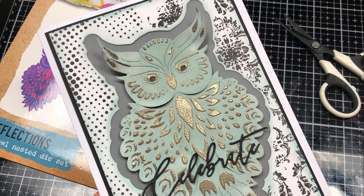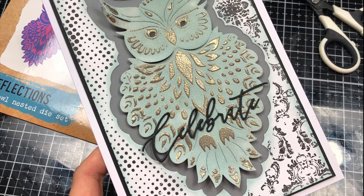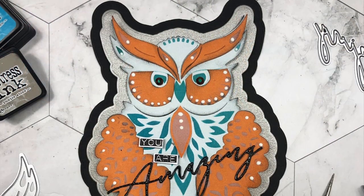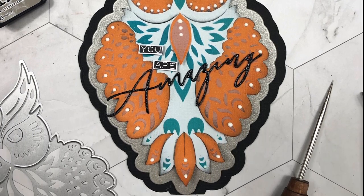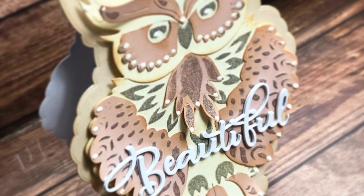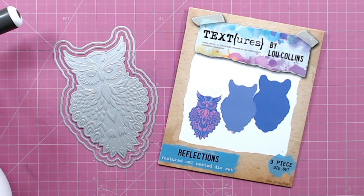You can add color to your die cut, you can add embossing detail really quickly and easily. If you like this video please don't forget to subscribe. I will link the Textures Reflections Owl die set that I'm going to be focusing on today down in the description, so you can find that in both the UK, Europe, and the US. Let's get started.